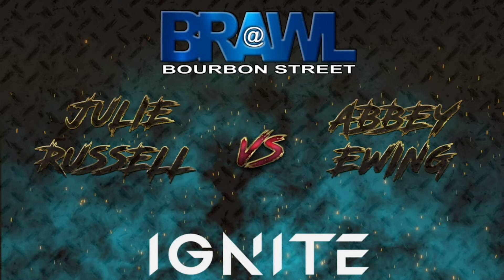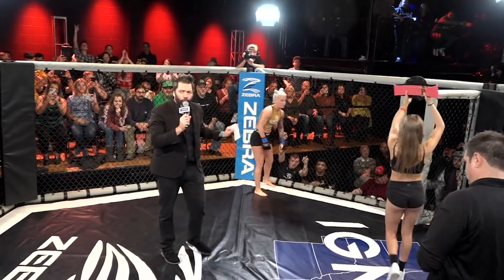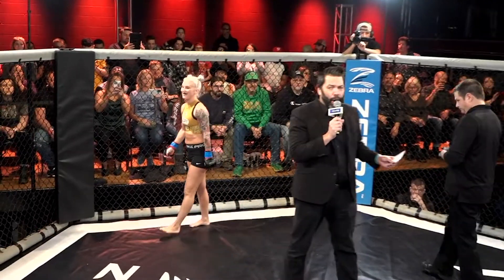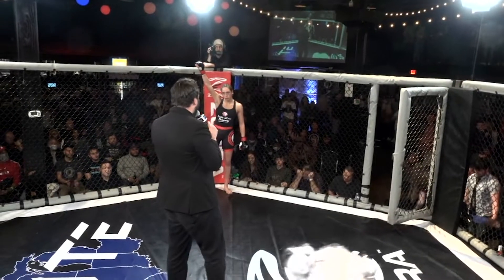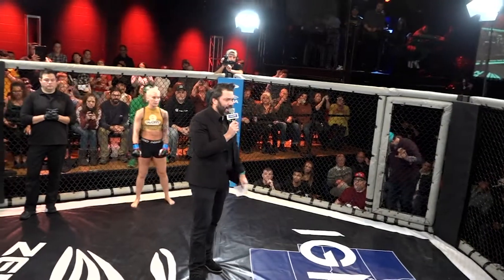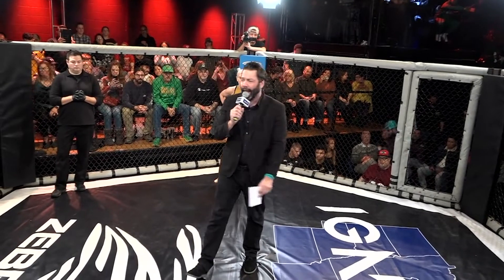Welcome ladies and gentlemen, your fighters for your main event tonight. The red corner, Julie Russell. And her opponent fighting out of the blue corner, Abby Ewing. Ladies and gentlemen, this fight is scheduled for five three-minute rounds. Your referee, Mr. Rob Matrimon.